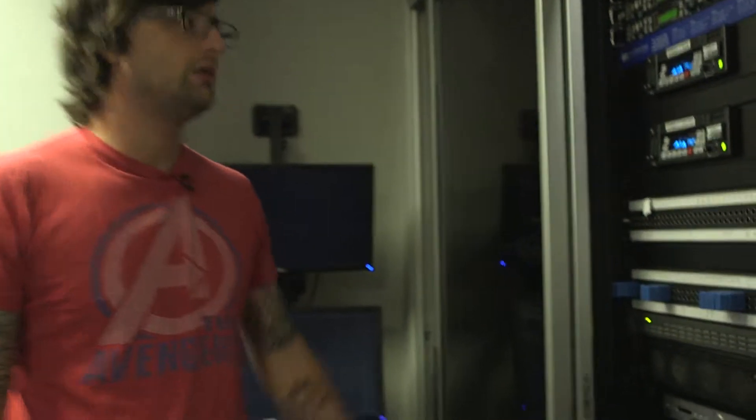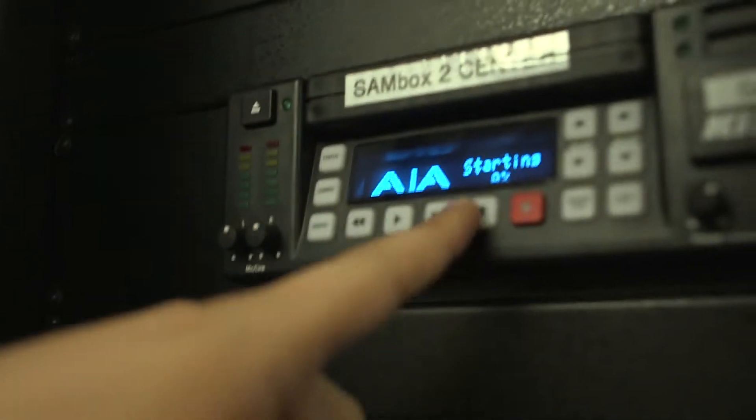It's going to take a few minutes to boot up, maybe two minutes or so, and you'll be able to see the progress of the booting.